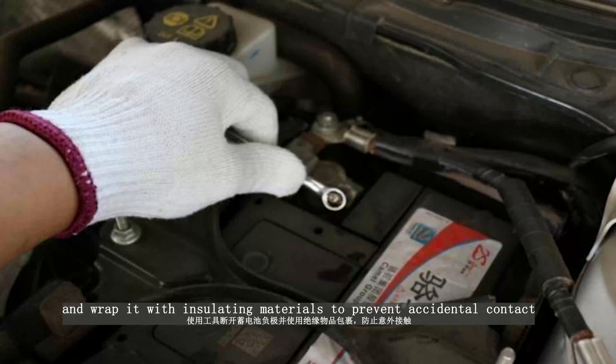Find the ABS pump plug and pull it up and out. Remove the harness protective sleeve on the harness plug of the ABS pump. Insert the ABS pump wire harness removal head back and fix the wire harness to the ABS pump brake pipe with a tie.